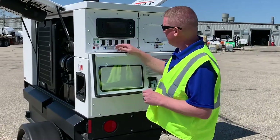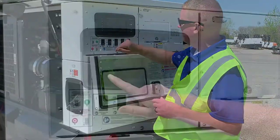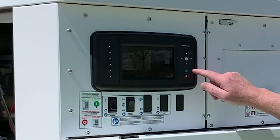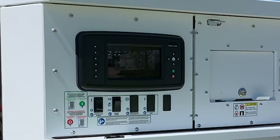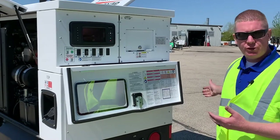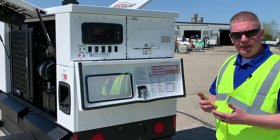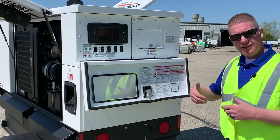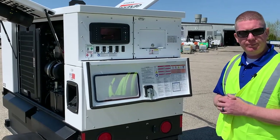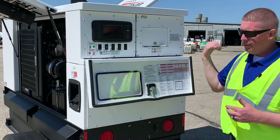This unit is now powered up with the main breaker off and the door closed. Going through the starting instructions: put it in manual mode by selecting that — it says manual mode right there — then go over and hit the green start button; it will start the unit. To stop it, hit the red stop button. The other option is auto mode, where you use the remote start terminals. For example, a submersible pump with a float switch — when the float rises it triggers the generator to start, and when it drops back down it sends a signal to stop the unit.